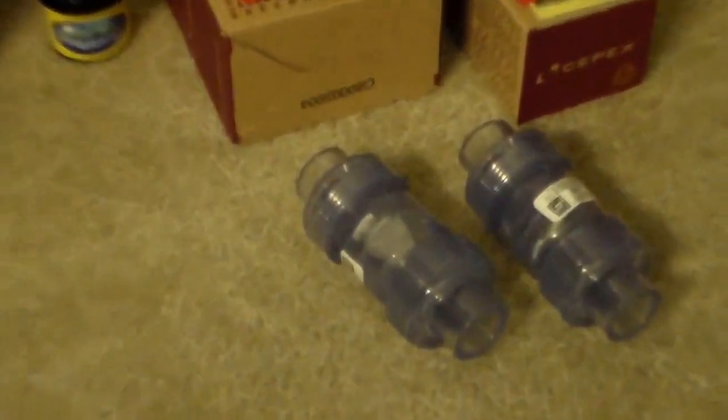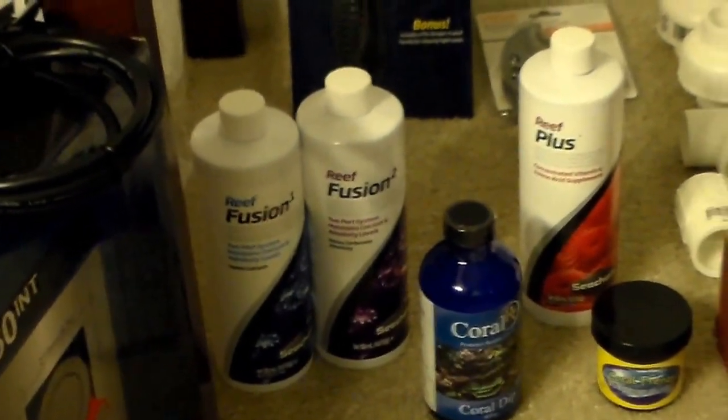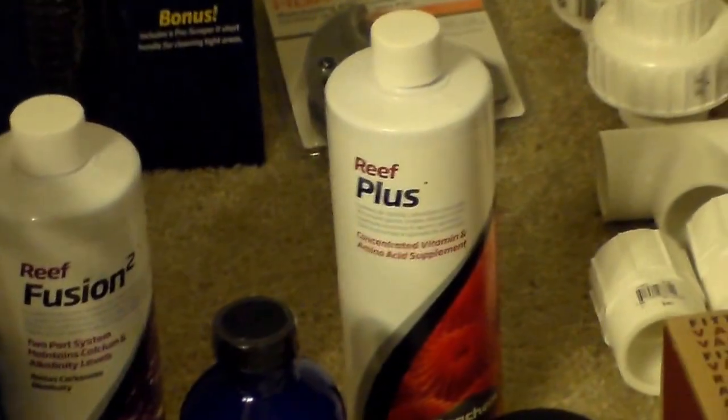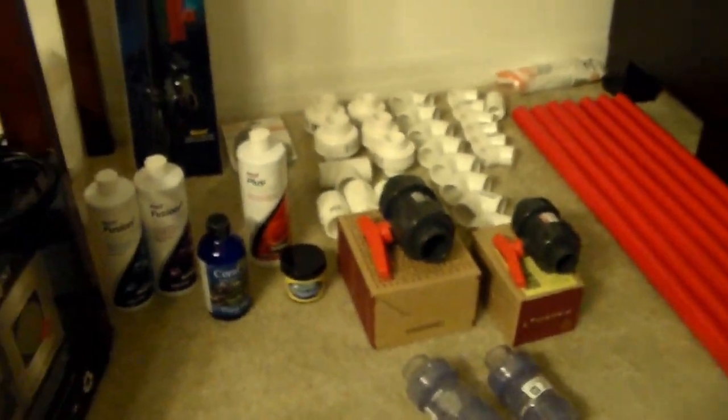We can switch it out and keep the one clean. We'll be manually dosing to start off. I decided to go with the Seachem Reef Fusion one and two, and then we got the Reef Plus for trace elements. A little bit of coral dip and some coral food — just getting prepped and ready to go.